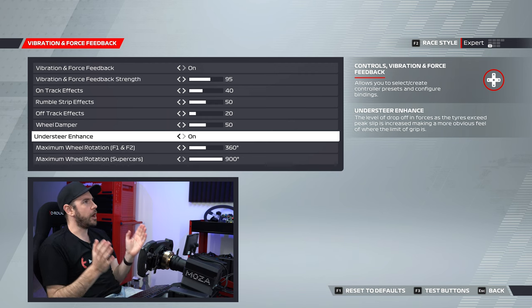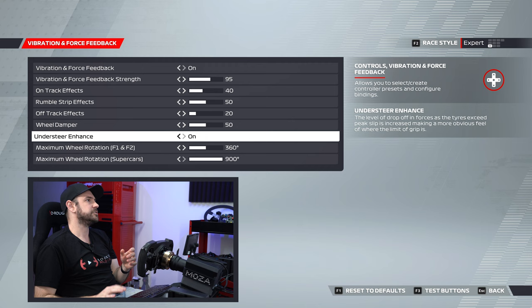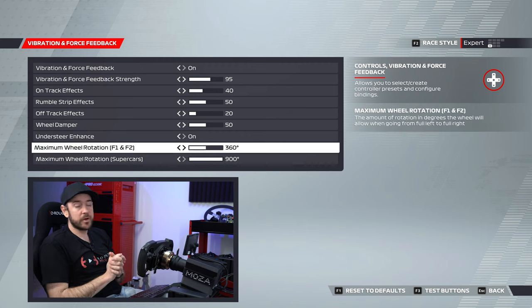Experiment with turning this on or off — I prefer having it on, but it is very much a personal preference. And then maximum wheel rotation — just match this to the same value you had inside the Moza Pithouse software, and it is as simple as that for force feedback.